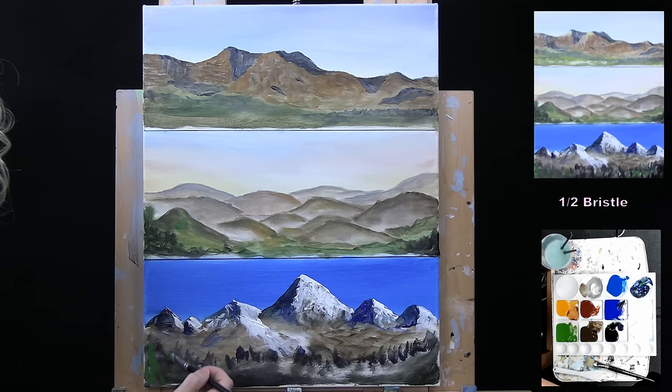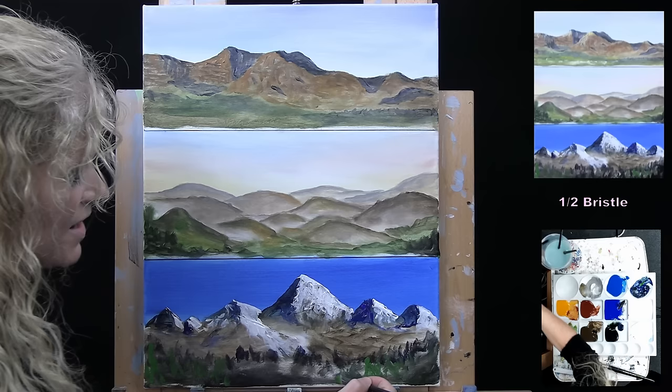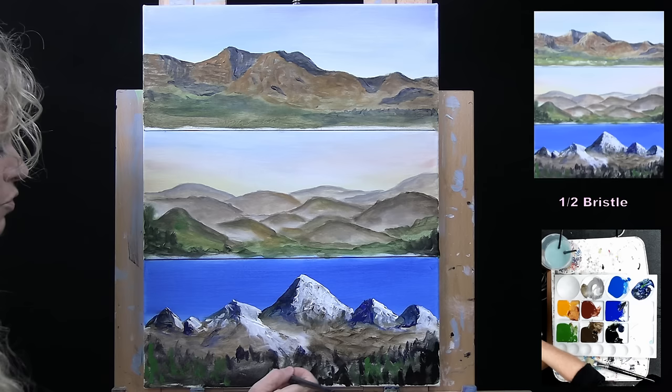Then I can pick up some green and put in additional little pine trees that are closer to the viewer — just going with something that's pointy at the top. You could even put little white spots to show snow on the ground if you wanted. Then maybe back to a little bit of black to close out gaps and make it look pine tree-esque with triangular type of tops. That's a really quick way to do these types of mountains.